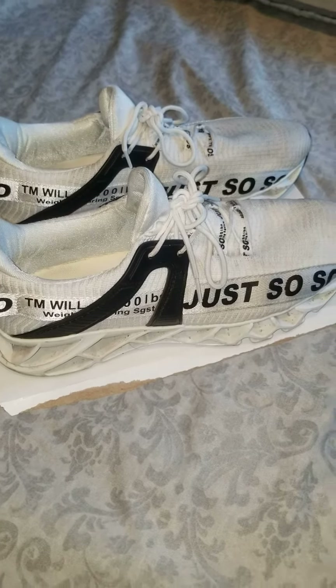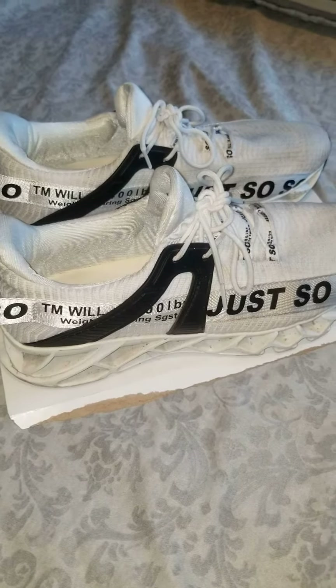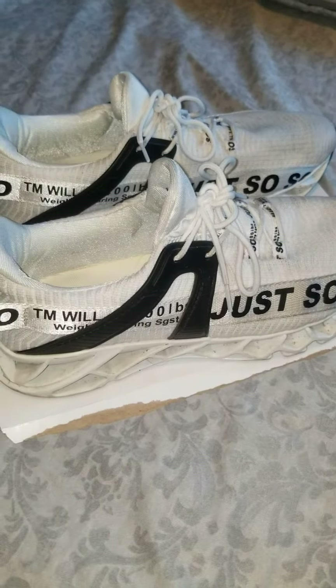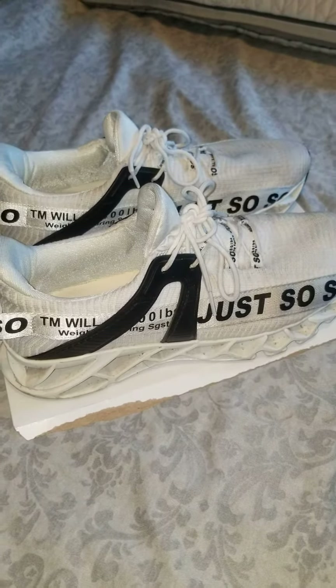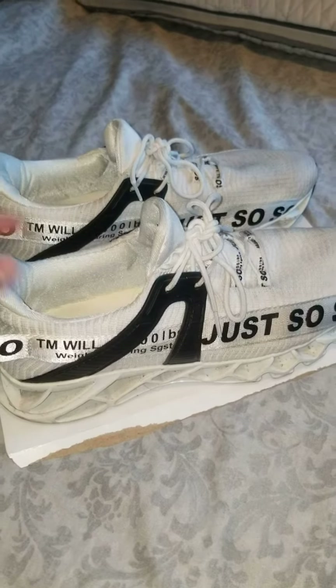How is it going internet people? Welcome back to Thoughts with Peter. I be Peter. So like I said, I've been wearing the Just So So shoes, sneakers, whatever you want to call them, for about a week.